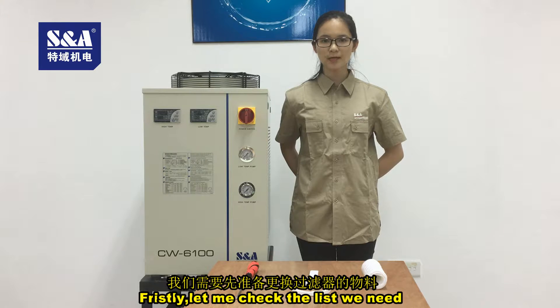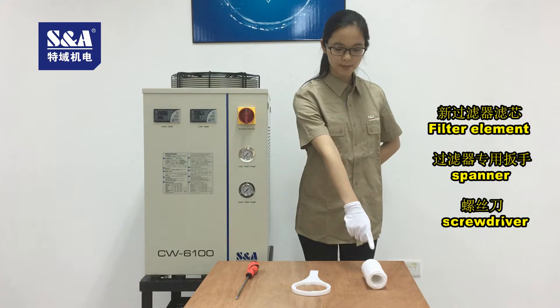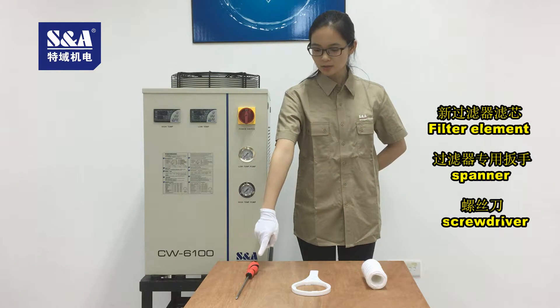Firstly, let me check the list we need: filter element, spanner, screwdriver.